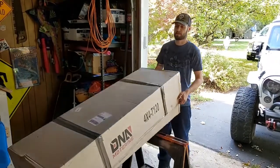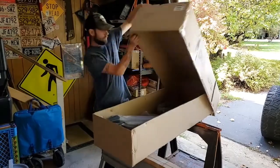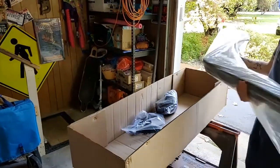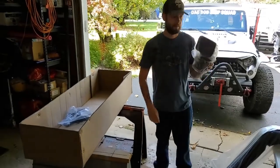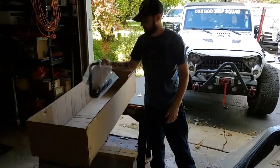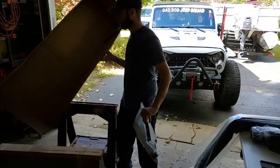Alright, let's unbox this thing. We got the snorkel, the head — very well taken care of parts. That's it.